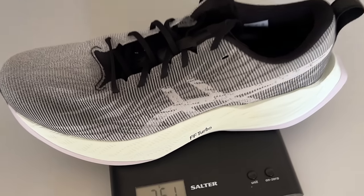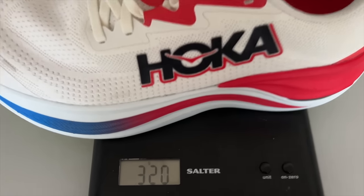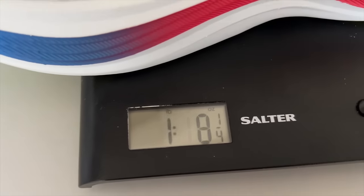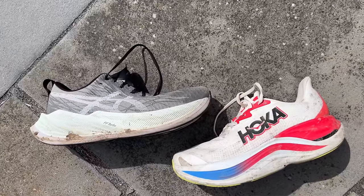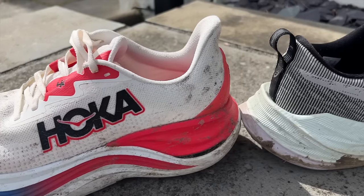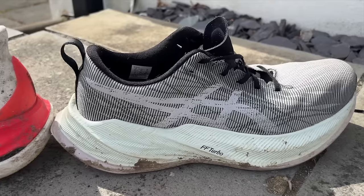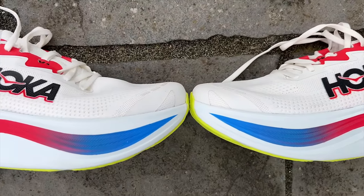The Superblast is a lot lighter at 251 grams or 8.8 ounces in a UK 9, whereas the Hoka is 320 grams or 11.3 ounces in a UK 9. The Skyward X has a drop of 5mm, the Superblast drop is 8mm. Superblast stack height is 45.5mm at the heel and 37.5mm at the forefoot. Skyward X in the men's shoe is 48mm at the heel and 43mm at the forefoot, and in the women's it's 46mm at the heel and 41mm at the forefoot.